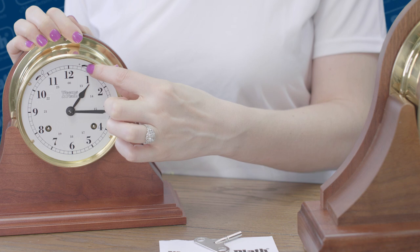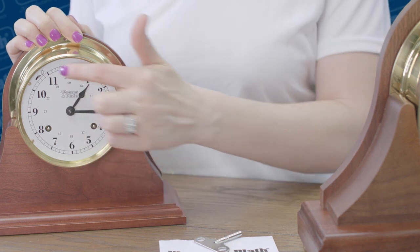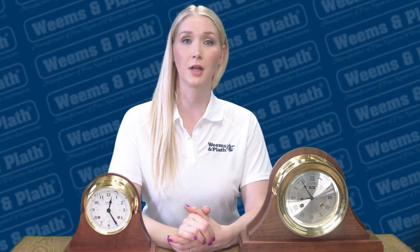If the time is slightly off from the chimes, adjust the speed of the clock with the little lever up here with the plus and minus markings. Move the lever slightly towards the plus if the time is running slow and needs to speed up. Move the lever towards the minus if the clock is running fast and needs to slow down. Then watch for another 24 hours to see if the time has adjusted properly, and continue to tweak this lever if further adjustments need to be made.